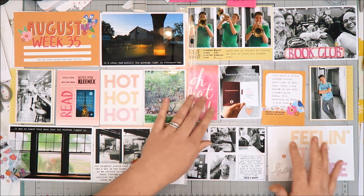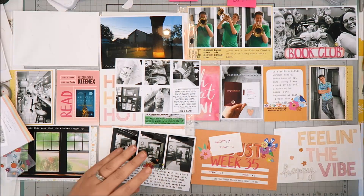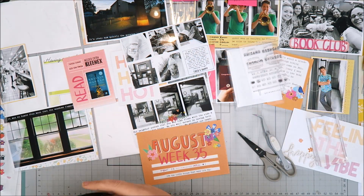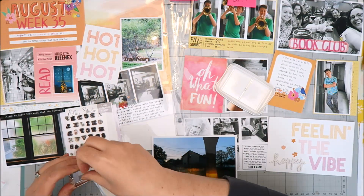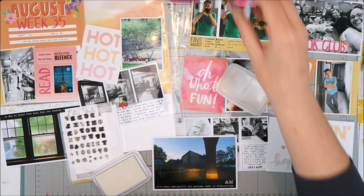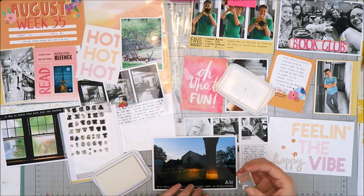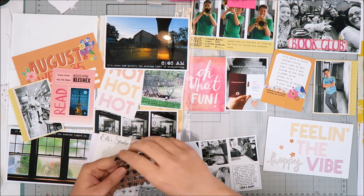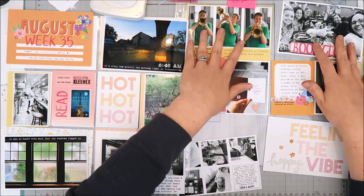At the bottom of the spread I've already covered the busy Monday evening collage. Then there's the 'feeling the vibe' filler card, which I really struggled to embellish — nothing was working until I found a white 'happy' thicker that fit really well without adding too much color. I also added a few floral stickers in the same colors as the card's text. Finally, I'm using my most-used small alphabet stamp set to add a time stamp to that morning photo, since I've been noting the time each week to show how daylight changes as we move into fall.